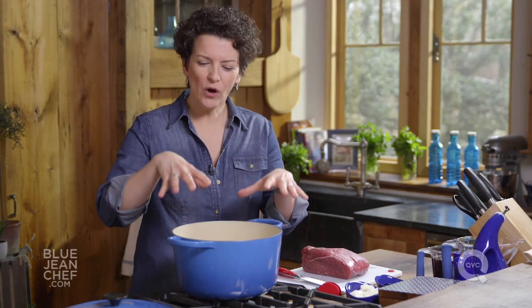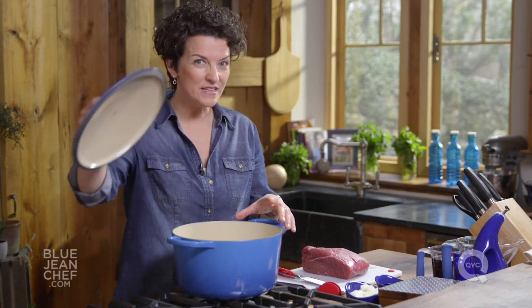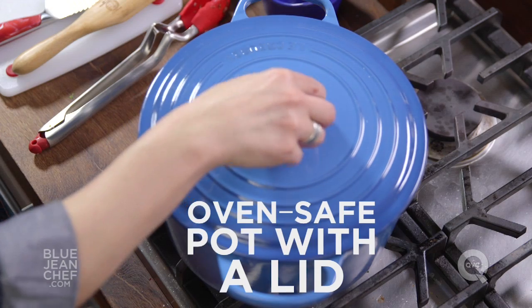There are two important things to think about when you're going to make stew. One is the pot that you're going to use. You want a nice, heavy-gauge pot with a tight-fitting lid and one that can go into the oven.